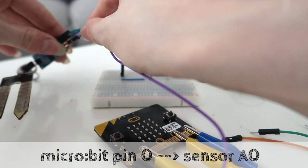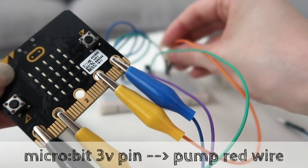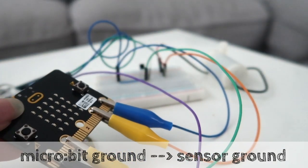Now to connect up the micro:bit. Pin 0 connects to the sensor's analogue out. Pin 1 connects to the middle leg of the transistor. The 3-volt pin goes in the same row as the pump's red wire, and finally ground goes in the same row as the ground from the sensor.